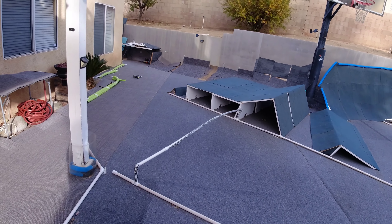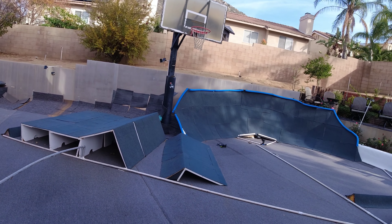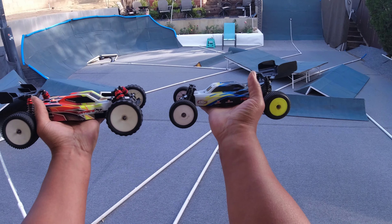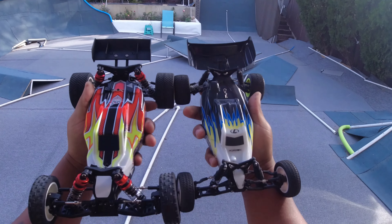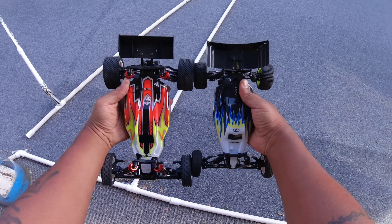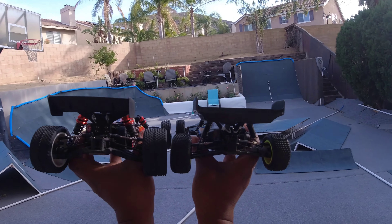We're going to do a little test drive of the Minibee and the BHC-1 LC Racing. It's a 1/14 and a 1/16 buggy. The BHC is going to be a little bit longer. There's definitely a big difference in size with the arms and just about everything on here — it's a huge difference in size.